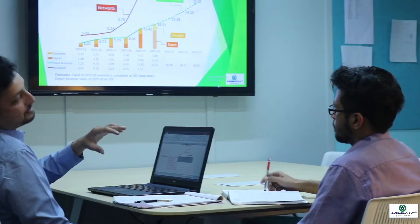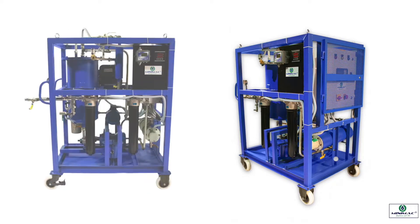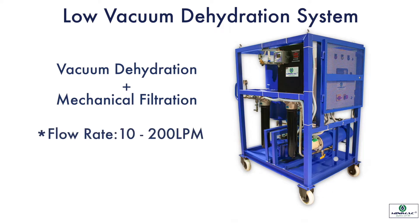There are multiple techniques for water separation from oil. However, vacuum dehydration is the most versatile and efficient technique. Minimac offers oil purification systems based on vacuum dehydration and mechanical filtration technologies, with capacities ranging from 10 to 200 litres per minute.